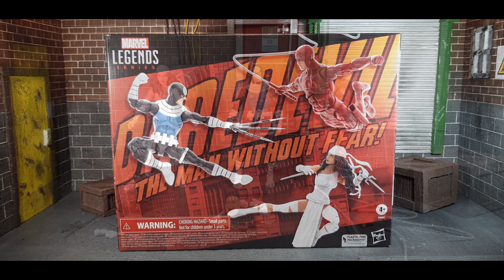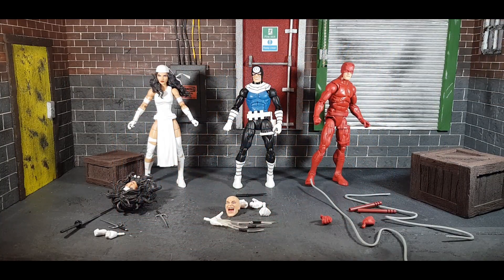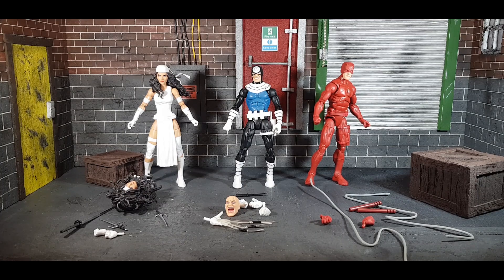Let's get out the three figures. With multi-packs I'm never 100% sure how to review them, so with this one I've decided to throw everything out in front of the camera. What I'm going to do first is go through each figure's accessories one by one, working left to right, starting with Elektra.